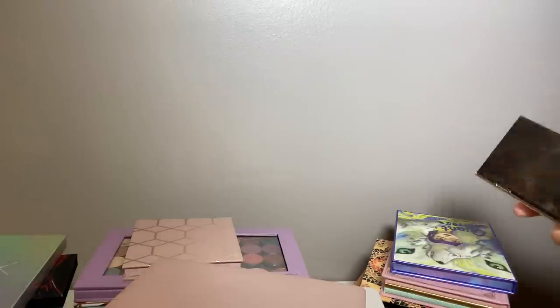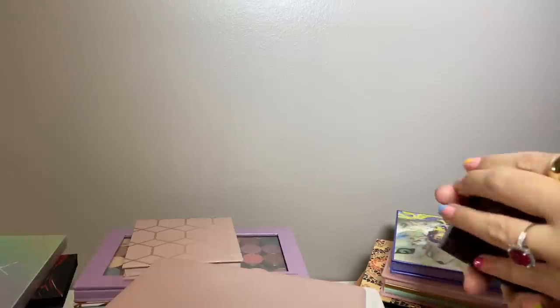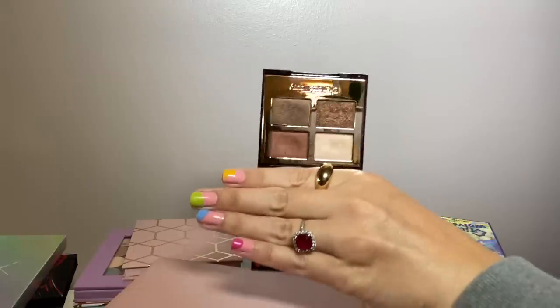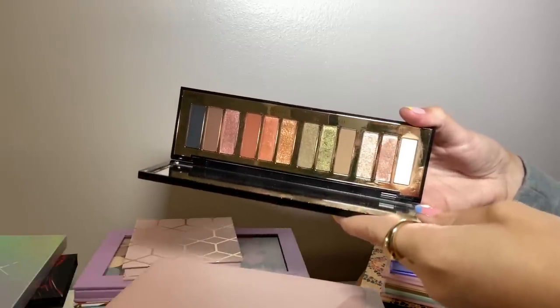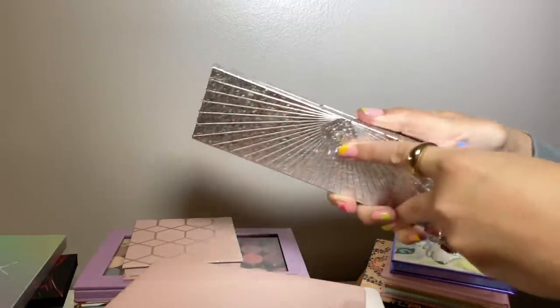Definitely not getting rid of my Charlotte Tilbury palettes. I really like the formula on her larger palettes. This is the Pillow Talk — stunning. I do have one quad, the Bella Sophia quad. I used to have two quads but gave the other to my mom. I like it but I would not buy more quads — based on price and formula I don't think they're worth it, but the larger palettes are. I also have the Smoky Eyes Are Forever, last year's holiday palette, and Bejeweled Eyes to Hypnotize from two years ago. Both stunning.